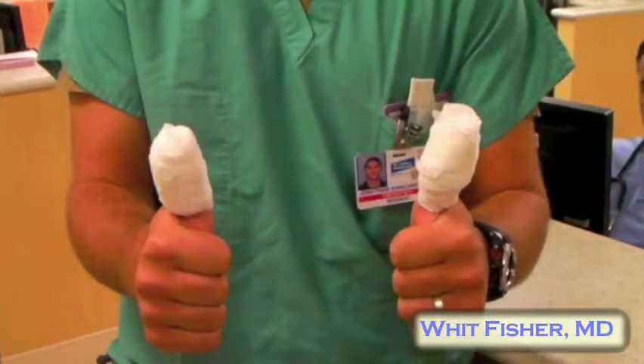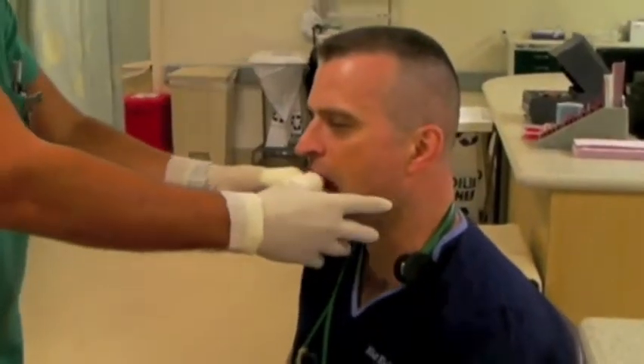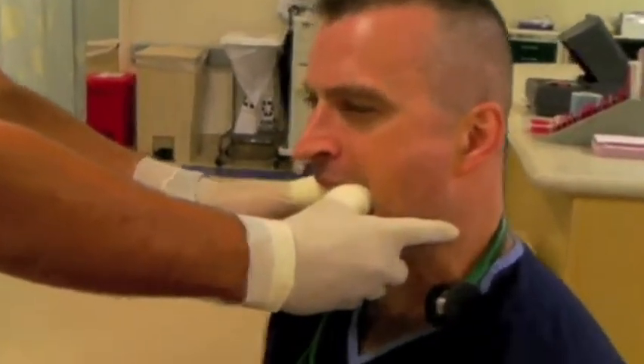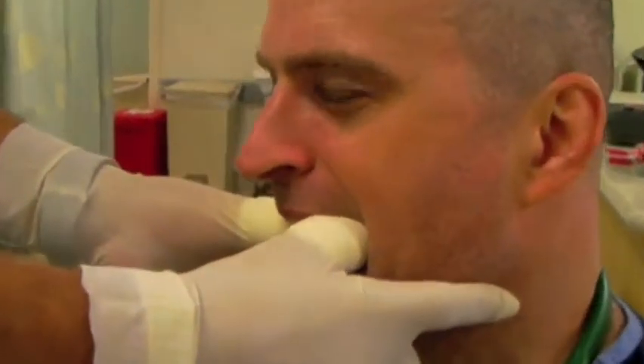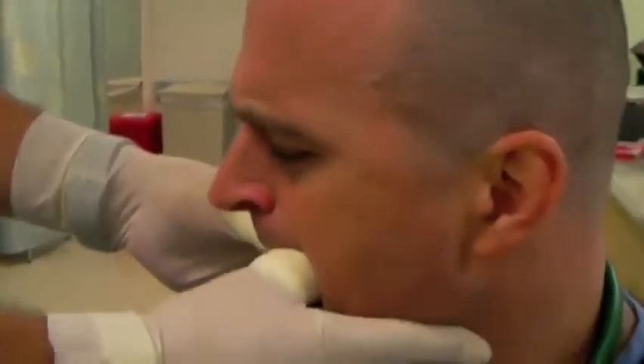Then put on gloves large enough to cover everything. Even if the patient bites you now, the extra padding will keep your little piggies safe from injury. It may look weird, but it sure beats a cross injury and 10 days of Augmentin.